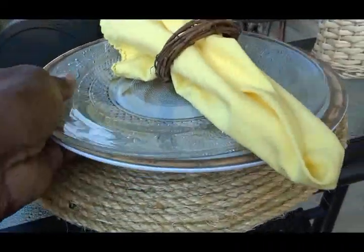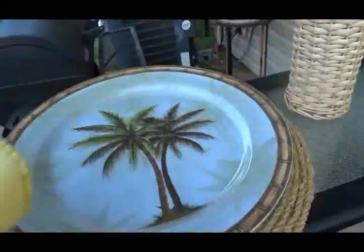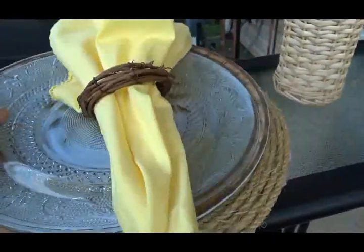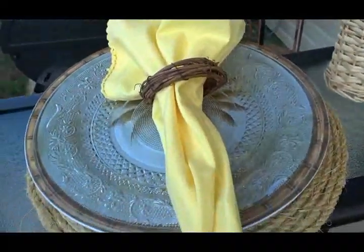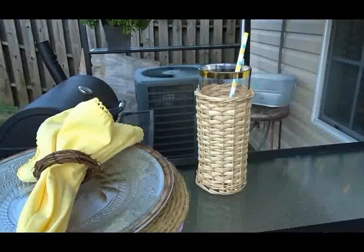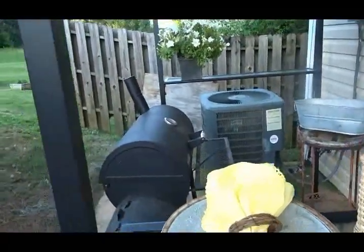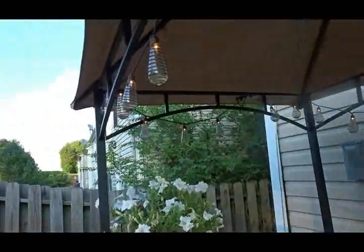For the place setting I used mats I created as a DIY last year. I'm also using melamine plates as chargers with a palm tree motif, along with a glass plate so I can see the palm tree through it, a yellow napkin, and a napkin ring. Inside the gazebo I'm using indoor-outdoor grill lights around the perimeter, and it is beautiful at night.